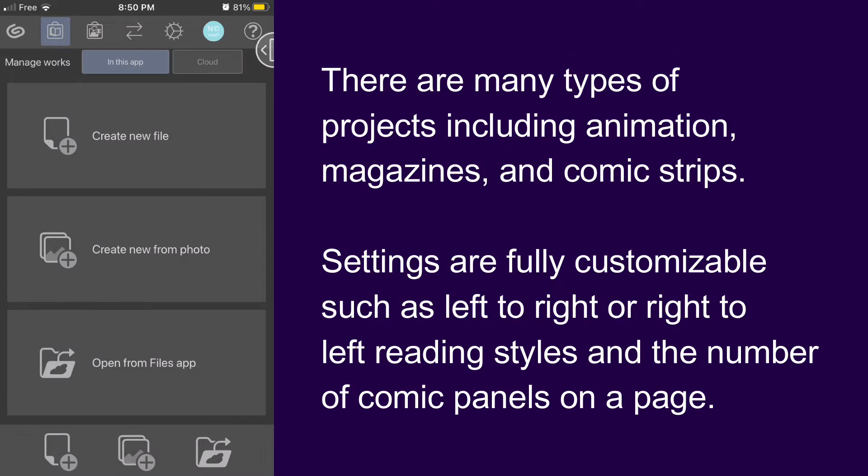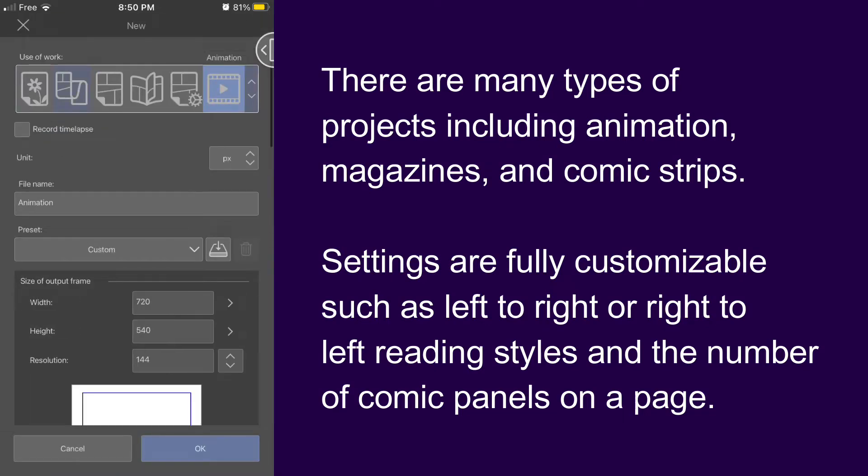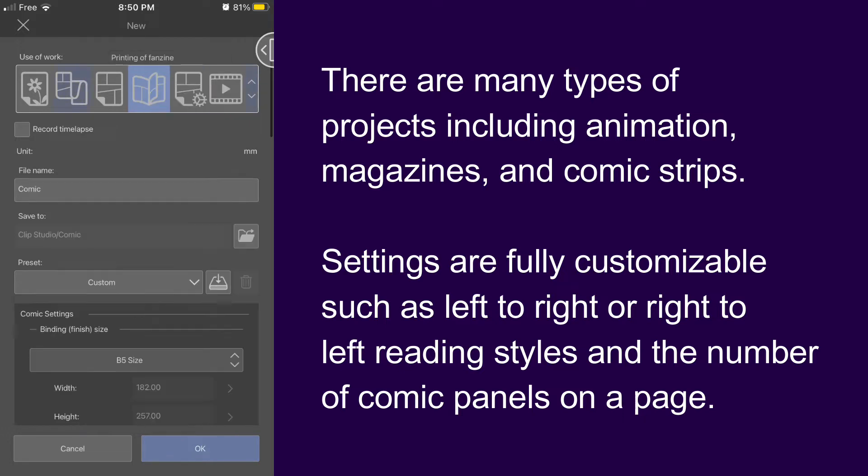You can start from a photo or start with a blank canvas. There are many types of projects including animation, magazines, and comic strips.